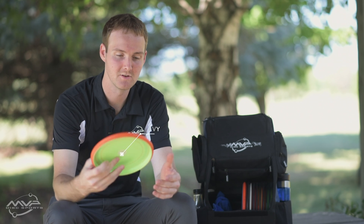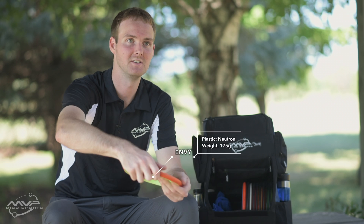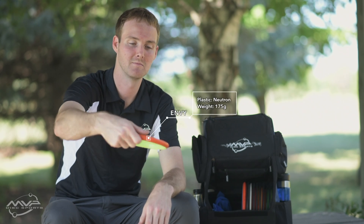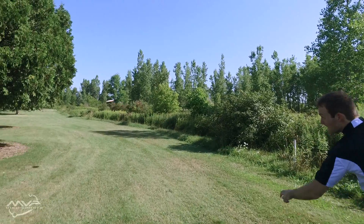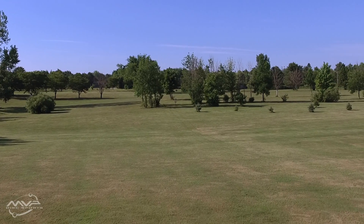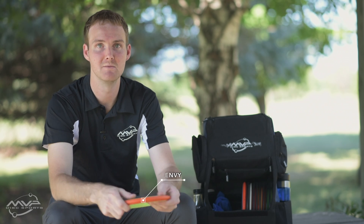And the Envy — I've been throwing this ever since it came out. It's pretty much our best driving putter off the tee. You can throw it as hard as you want and it won't turn over, yet it will hold its line. I can hold it hyzers, anhyzers, straight — you name it — and throw it as hard as I want. A little bit of wind doesn't really bother it, so it's super trustworthy. I usually throw this off the tee more often than not.